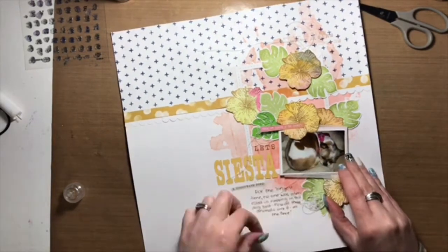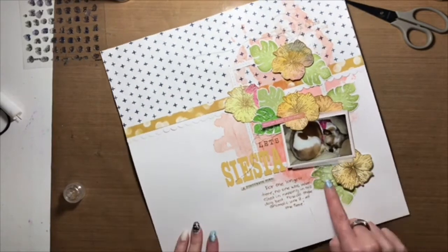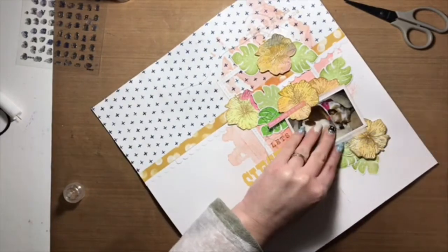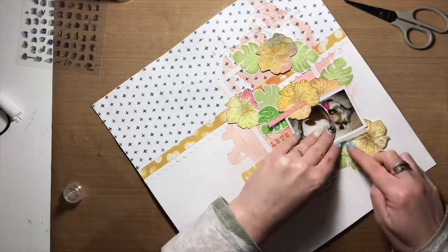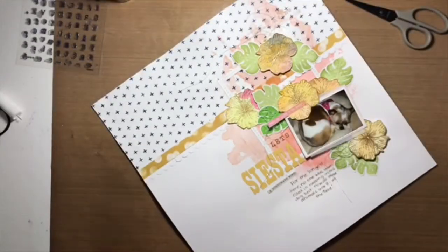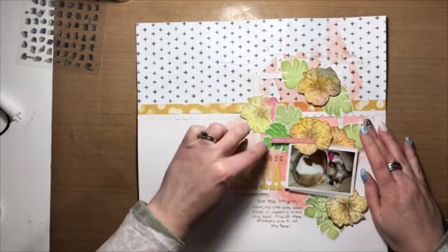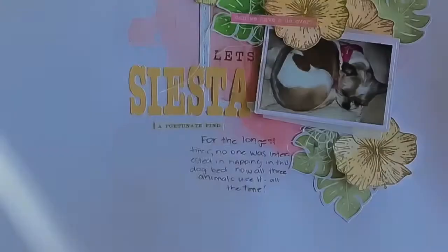I hope that it has inspired you to try watercoloring and watercoloring on pattern paper. It really is fun and adds a lot of neat texture. I've got a few close-ups coming up so I hope you stick around for that. But I want to thank you for joining me and I will see you again very soon. Bye guys!